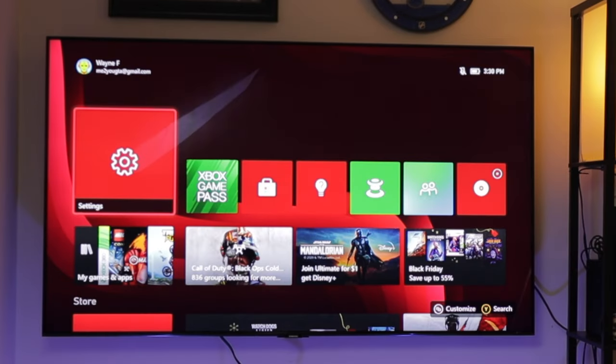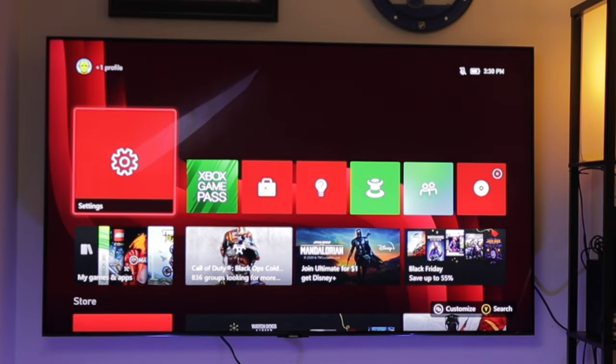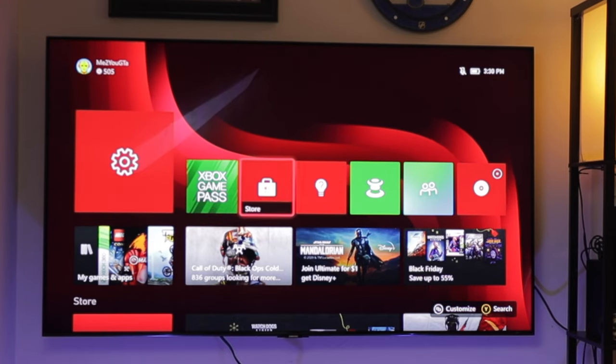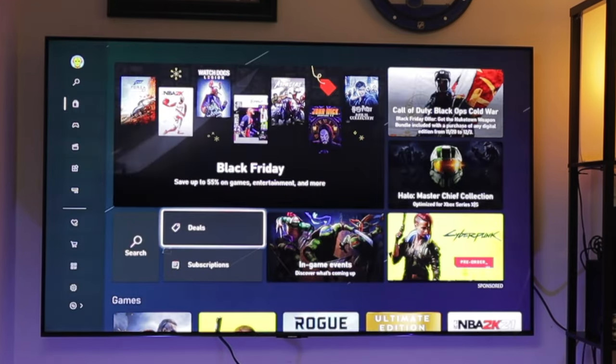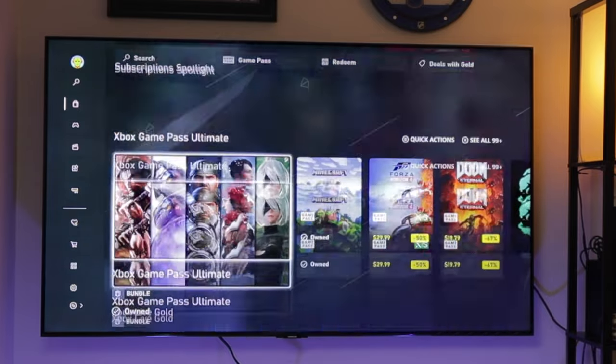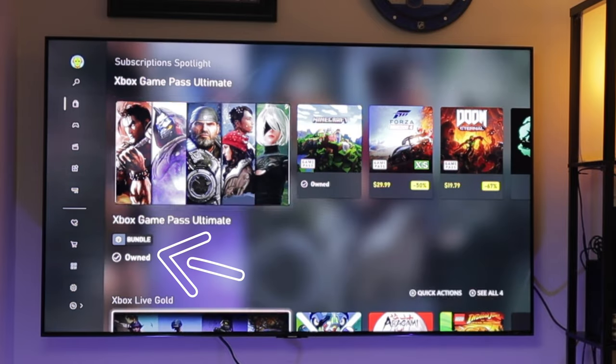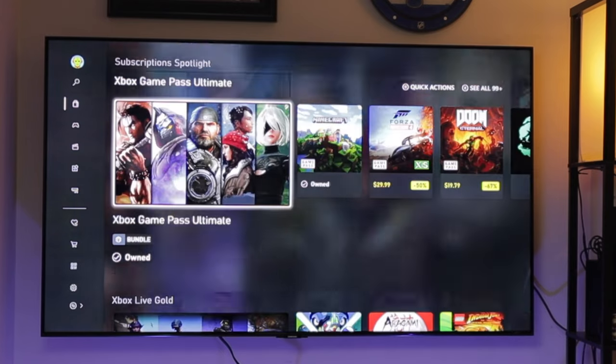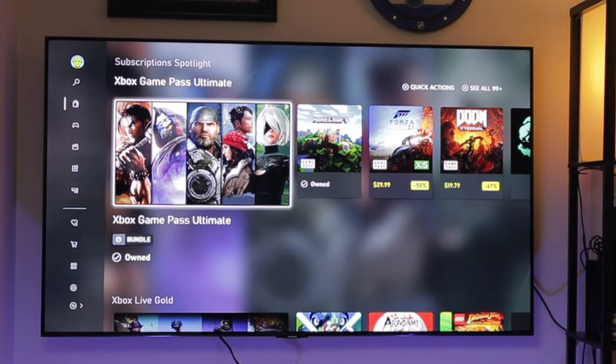I'm going to go ahead and make this my home Xbox. Now that the home Xbox is set up, I went ahead and went back over to my secondary account on the Series X to show you that if we go down to Store, back over to Subscriptions, and scroll down to Xbox Game Pass Ultimate and Xbox Live — as you can see, both of them now show that I own those particular items.